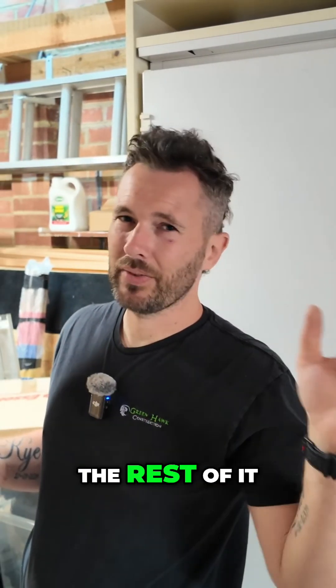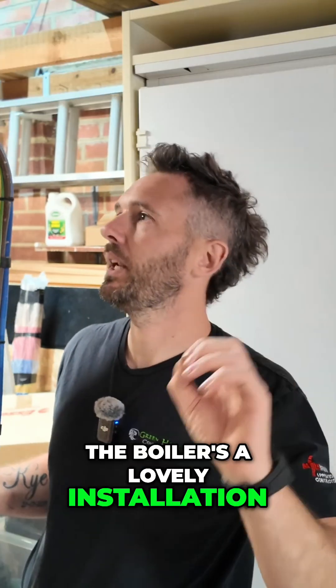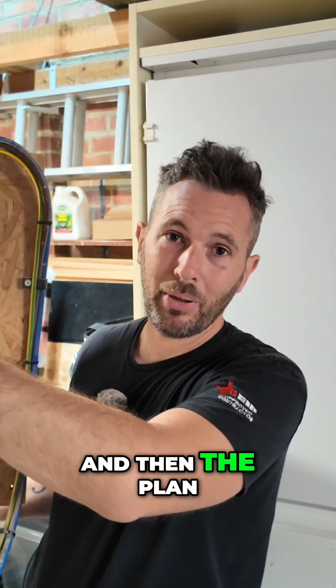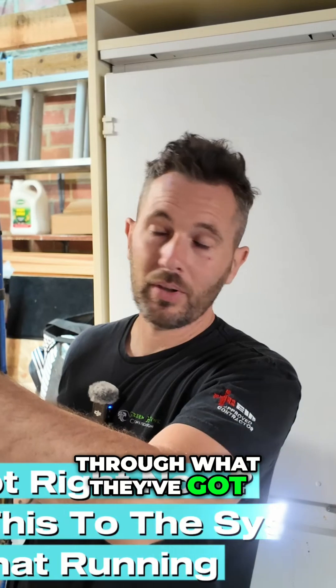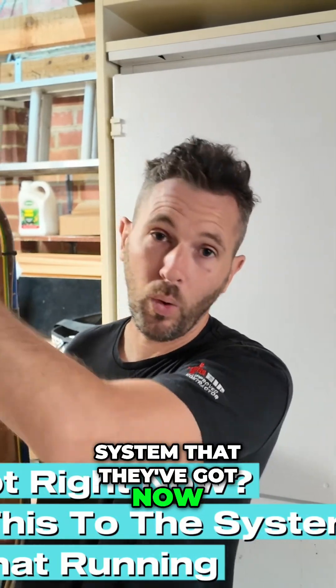extension leads out and all the rest of it, and to keep the boiler on. I'll show you in a second — the boiler is a lovely installation. Then we'll bring you in a little bit closer, go through the board, what it is, and then the plan for this house. So let's get this mounted up on the wall, get that in place, and then we'll go through what they've got right now and how we're going to attach this to the system they've got, while keeping that running for now.